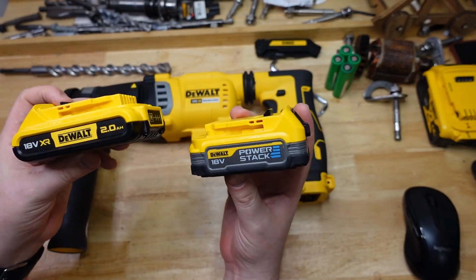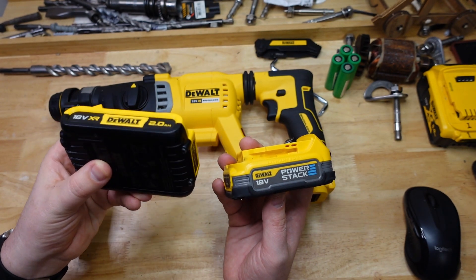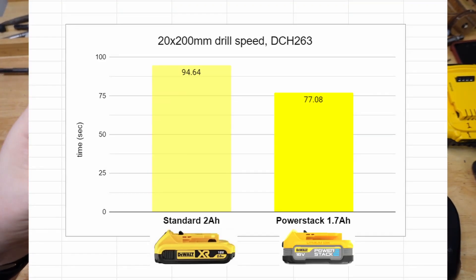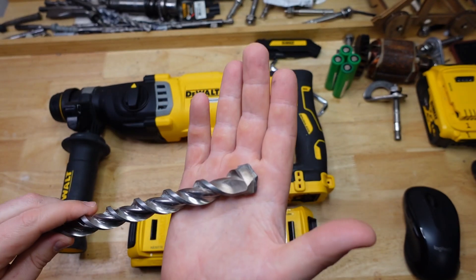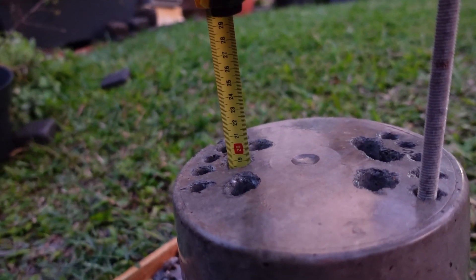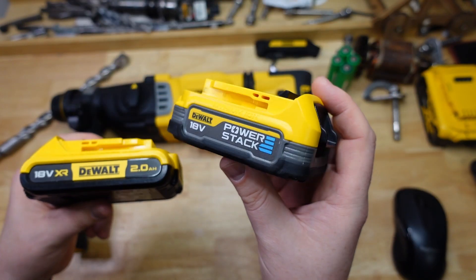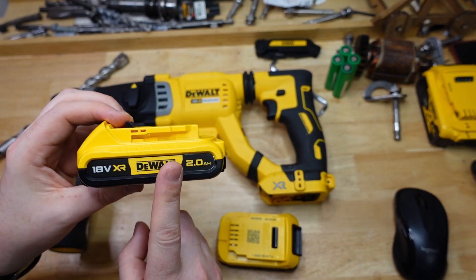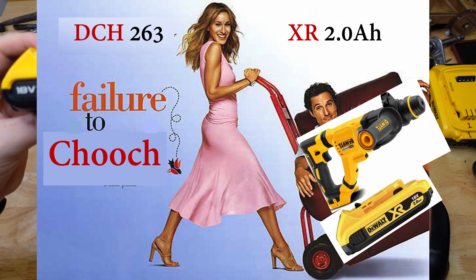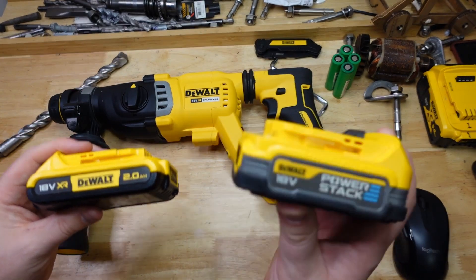This one was quite different. The drill only got one full hole so we couldn't get a full average, but for that one hole the standard battery took 94.64 seconds compared to a much more brisk 77 seconds for the Power Stack. Measuring depth with the tape measure: 33 linear centimeters versus 41 for the Power Stack. The Power Stack got through about two and a bit holes whereas the standard got through one and a bit — the standard battery really struggled to provide enough power to this big tool, essentially failing to deliver after the first hole.